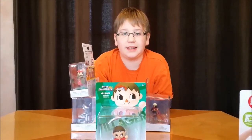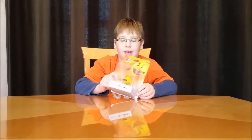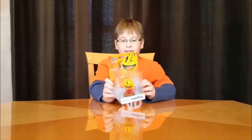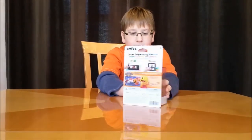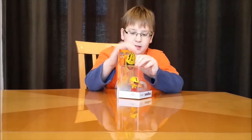Hey guys, Bit S'mores here, and today I'm going to be unboxing amiibos for my latest videos. I've got the Pac-Man amiibo — a fresh one that hasn't been opened yet — and it looks nice right now from the box. Let me give it a little 360 view. I'm also going to do a 360 view of the open one.